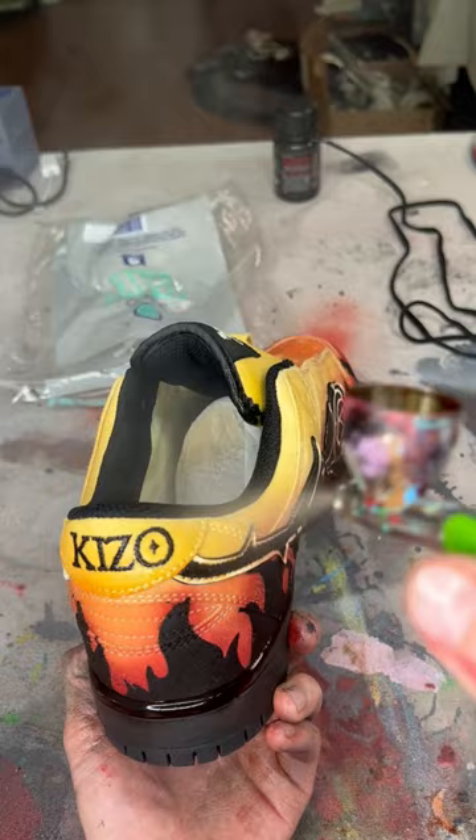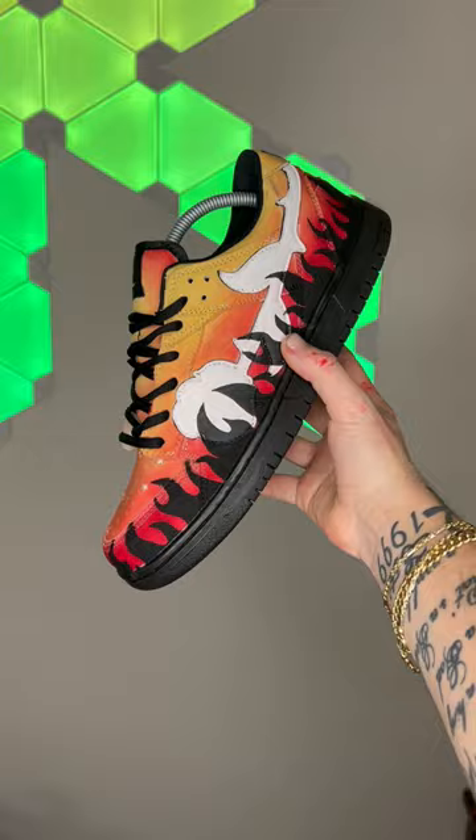So these are the most complicated and by far my favorite flame design on a shoe yet. And they're based off the Thrasher logo, if you didn't notice already. I think these colors all go perfectly together, and they fit the theme really well. So I love these, but let me know what you think.